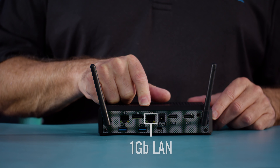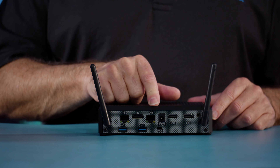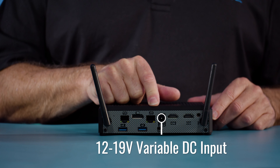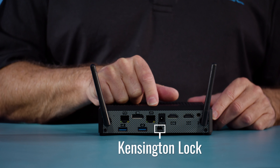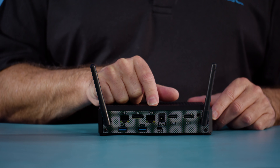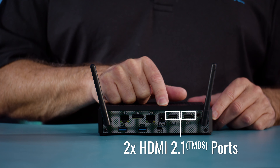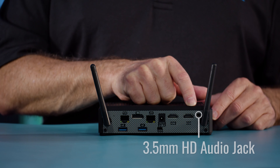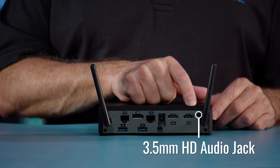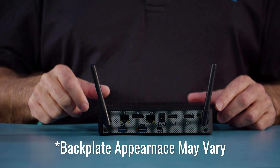We have our second gigabit Ethernet port, and when you're running the first as PoE you still have access to the second Ethernet port. Next we have our power connector — a standard 5.5 by 2.5 center-pin DC, 12 to 19 volts. Below it is the Kensington lock, which allows you to secure the unit. We then have two HDMI 2.1 TMDS ports, and finally a 3.5mm HD audio jack that supports a four-pin connector for microphone and stereo headphones. We also have the second antenna.